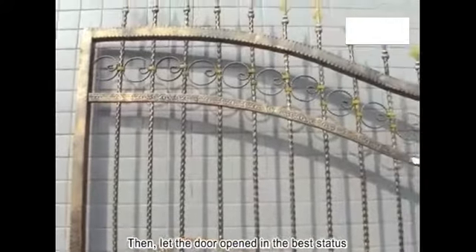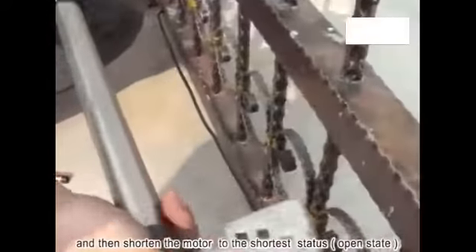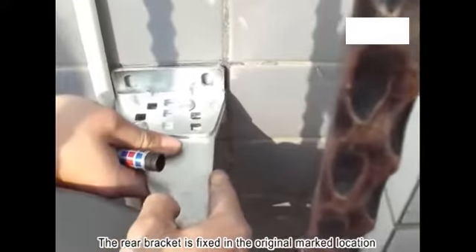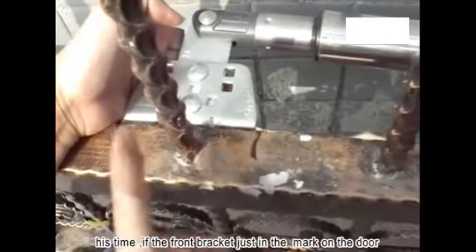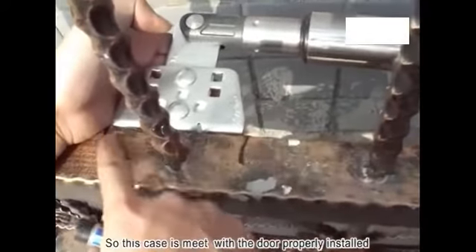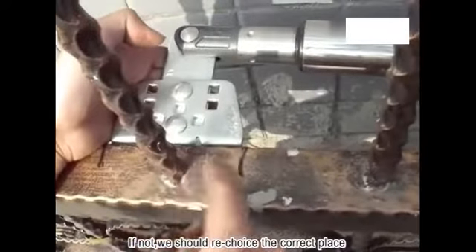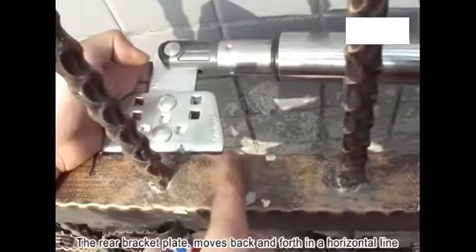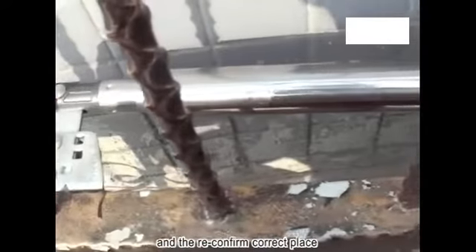Then let the door open to its best position, and shorten the motor to its shortest open state. The rear bracket is fixed in the originally marked location. The front bracket should now align with the mark on the door, meaning the installation is positioned correctly. If not, re-select the correct place — move the rear bracket plate back and forth along the horizontal line to confirm the correct position.